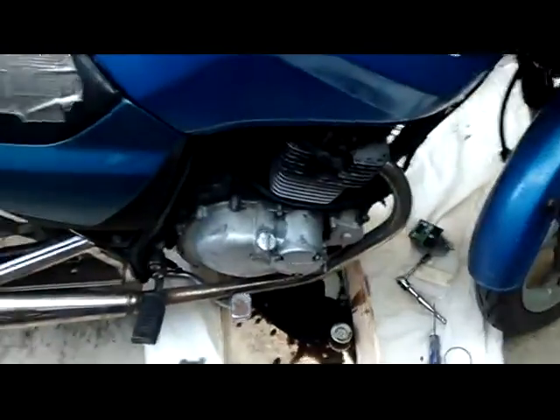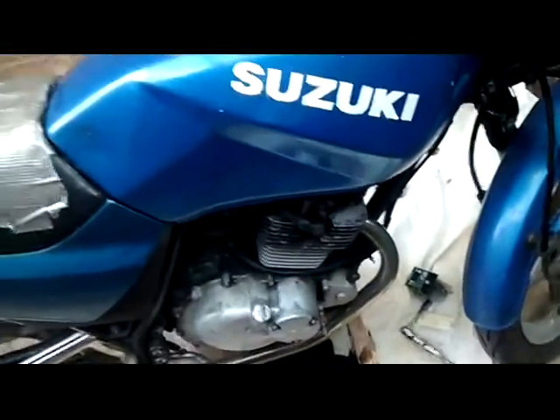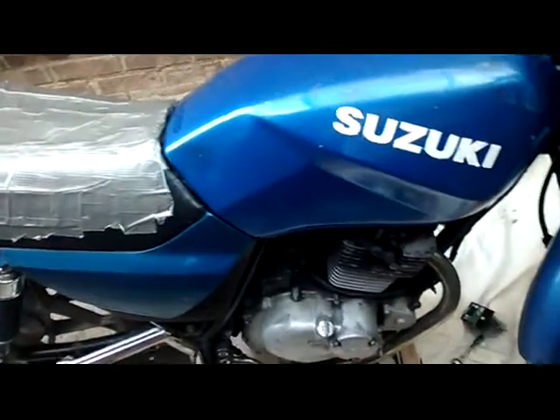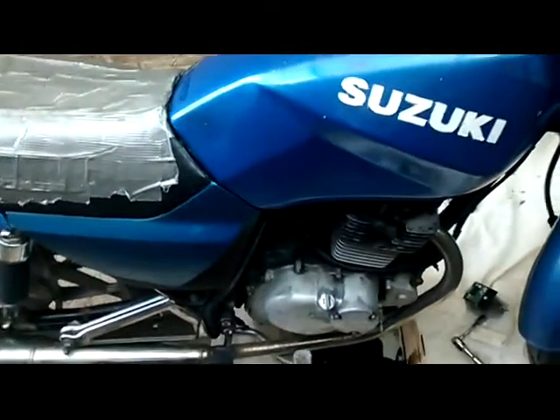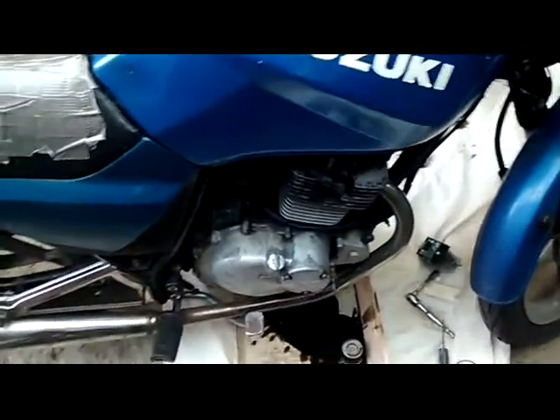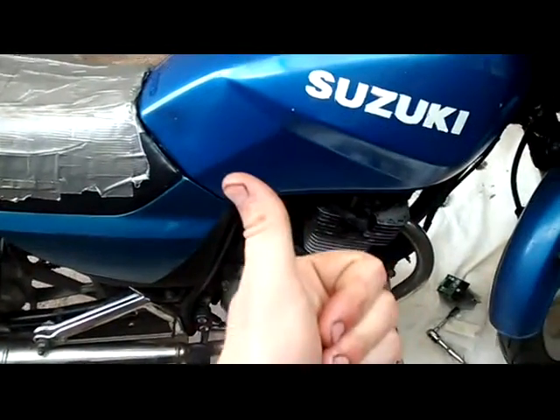So this has been a video on how to change the engine oil on my Suzuki GS125. Sorry it's been ages with no videos and stuff like that, but hopefully I will get back on track again making more videos. I'll see you all guys in the next video.